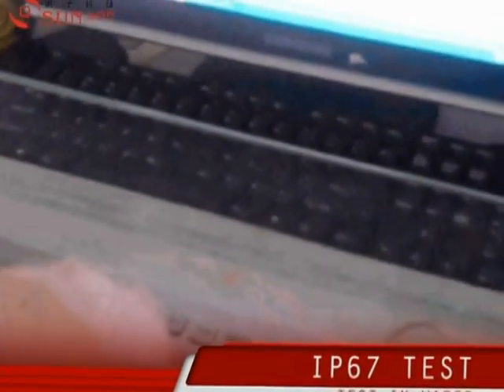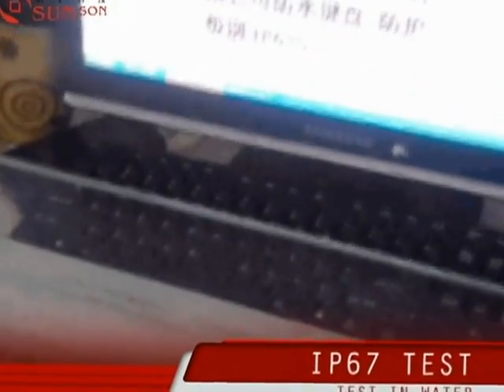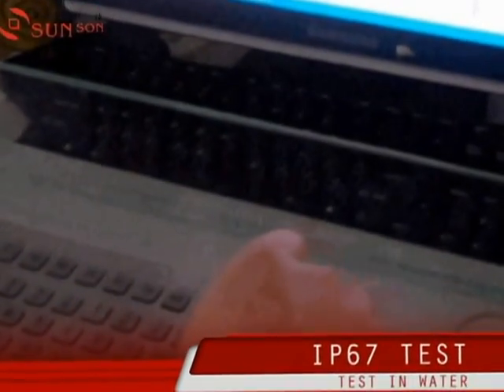And we have had this keyboard in water for continuous 24 hours, and it is working well.